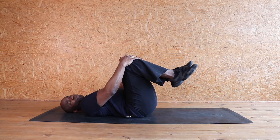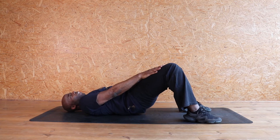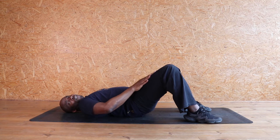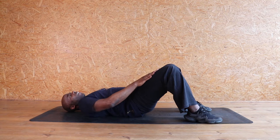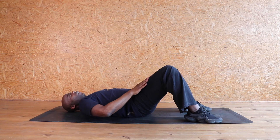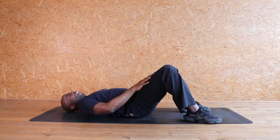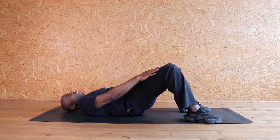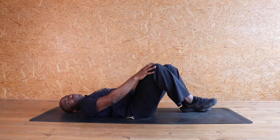I want to work this bottom. So this time feet are wide. Lift your bottom up and squeeze together. Squeeze your bottom and push those legs forward. Eight, seven, six, five, four, three, two, and one. Relax. Pull those knees in. Let's do it again. And up — eight, seven, six, five, four, three, two, and one. Release. Pull those knees in.